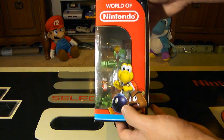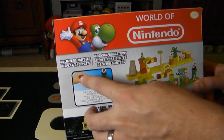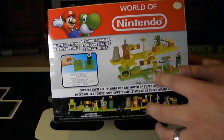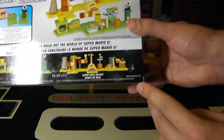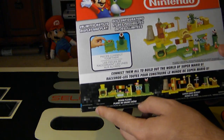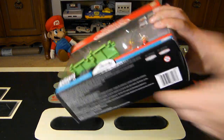The other side has a Koopa, a Bob-omb, and a Goomba. The back gives you a lot more information about what this set can actually do, and tells you there's an unlimited number of ways to display and play with it. There's not just Acorn Planes out right now — there's also Layer Cake Desert. This is all part of Series 1-1, which leads me to believe they might eventually come up with Series 1-2 and so on. This came out in 2014, and it's made by Jax Pacific.